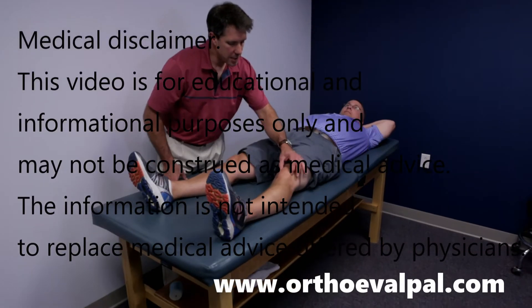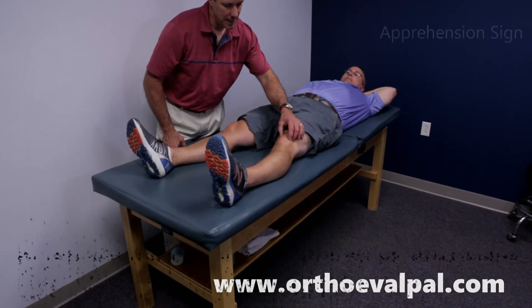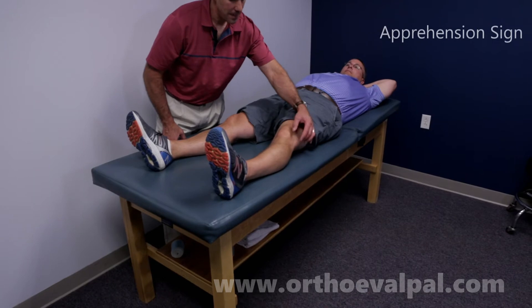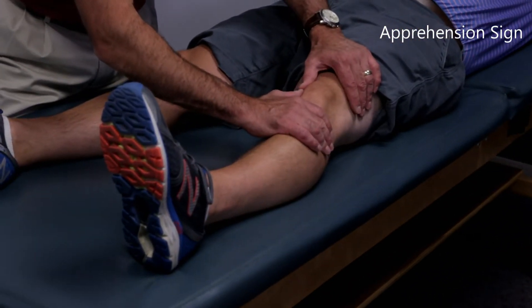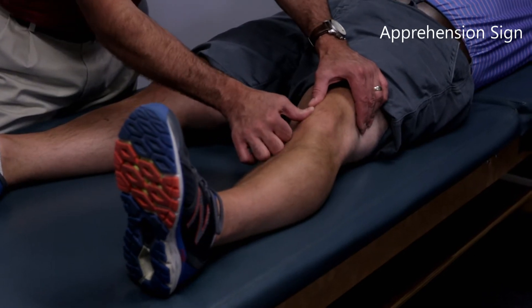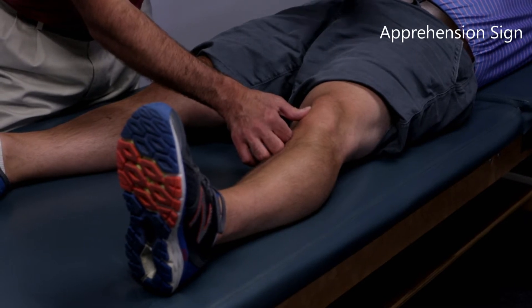If we are suspicious that the patient may have had a dislocation of his patella, which is usually laterally, all we simply do is take the patella, put a little lateral pressure on it, and the patient would usually have a sign of apprehension, oftentimes before pain.